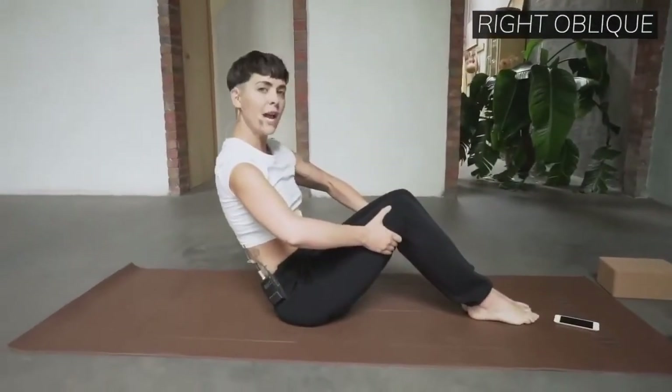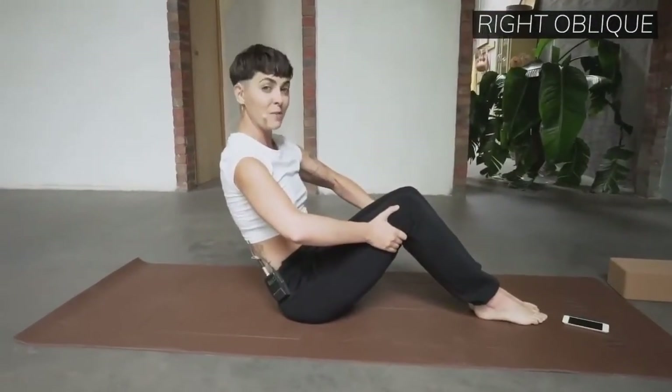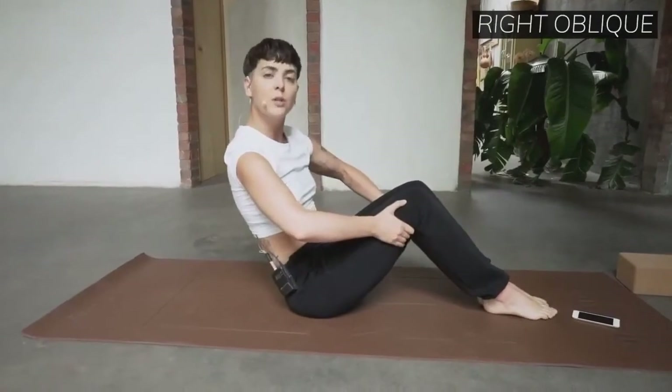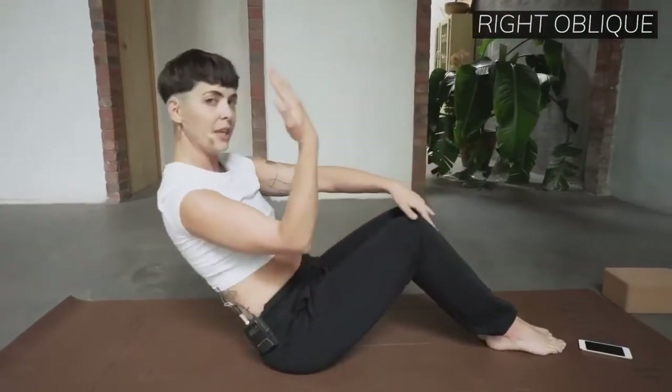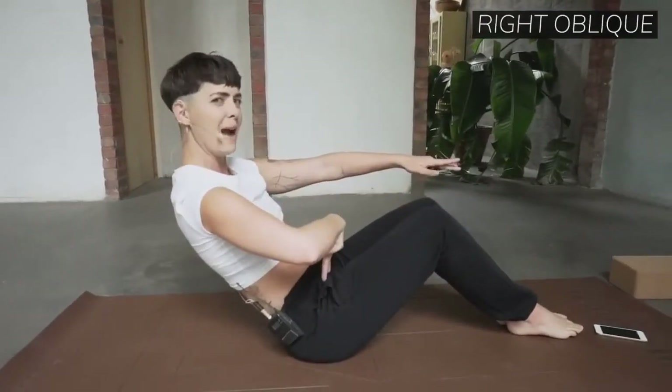Your goal today is to try to release your hip flexors as much as possible. That's tough, so let me teach you. We're going to do something called opposition. Instead of leaning your chest back like this — feel how much hips you feel? Ouch.